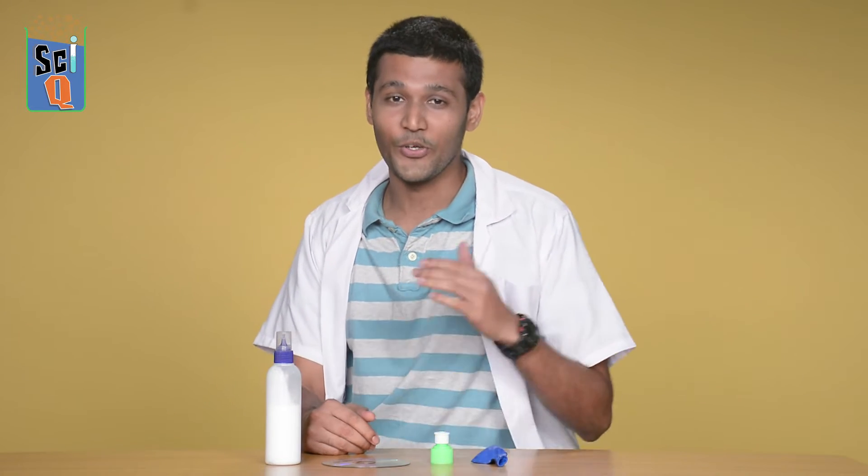Hi, my name is Niranjan and welcome to another episode of Champak SciQ, where we teach you really simple science experiments that you can try at home.